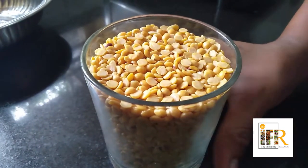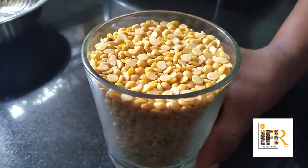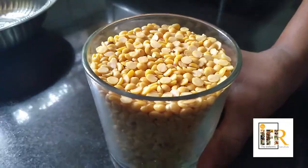I have taken one cup of toor dal. Let us wash and boil this. Let us proceed further.